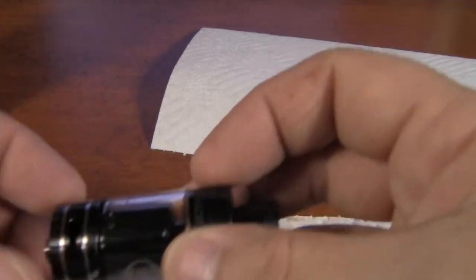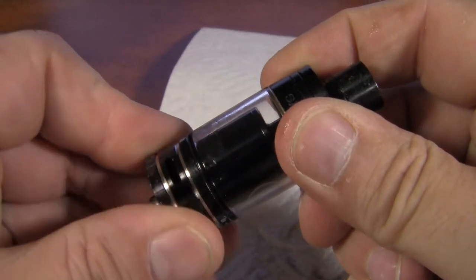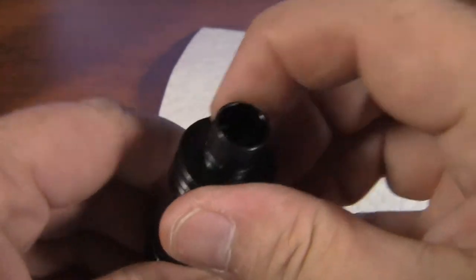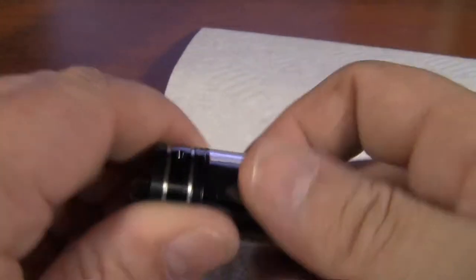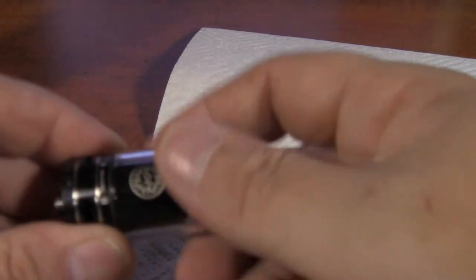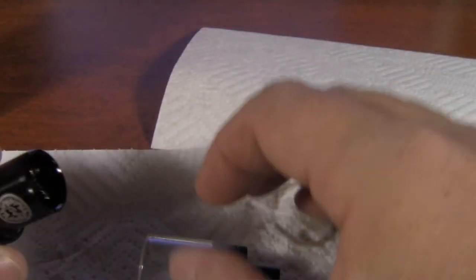We're gonna wipe this bottom off. Like I say, it does leak just a little bit, but as you can see, that's not all that bad. It could be the way I wick it too. Then we're gonna go ahead and pull it apart. This does have variable juice control — if you go to unscrew it, it's going to close it. That's when you open it up and fill it up. Well, usually it doesn't come apart like that, but that's how it came apart this time.